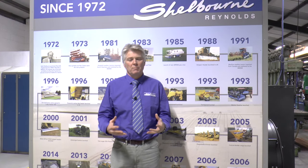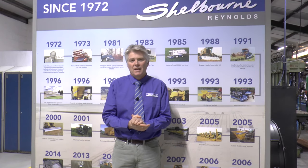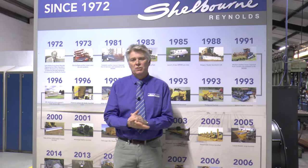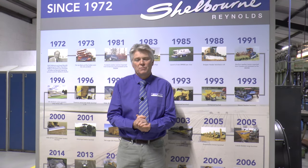Thanks very much for watching this quick tour around our factory here in Stanton. We very much look forward to welcoming you all back for a factory tour in 2021 when circumstances allow us to do that. But for now, hopefully you enjoyed this year's virtual Doe Show and we look forward to seeing you as soon as possible in the future.